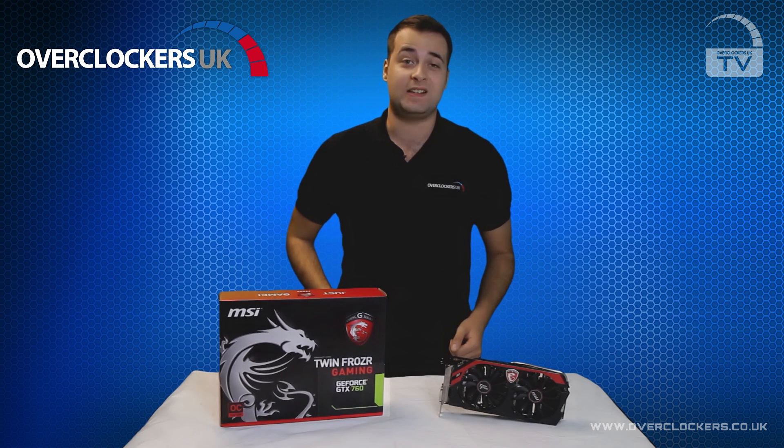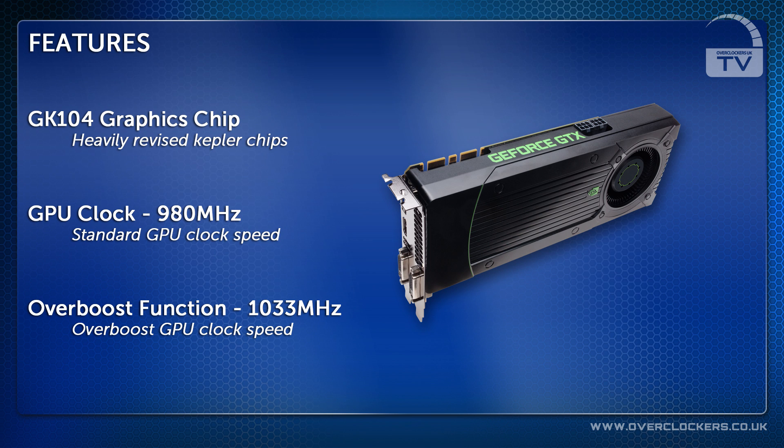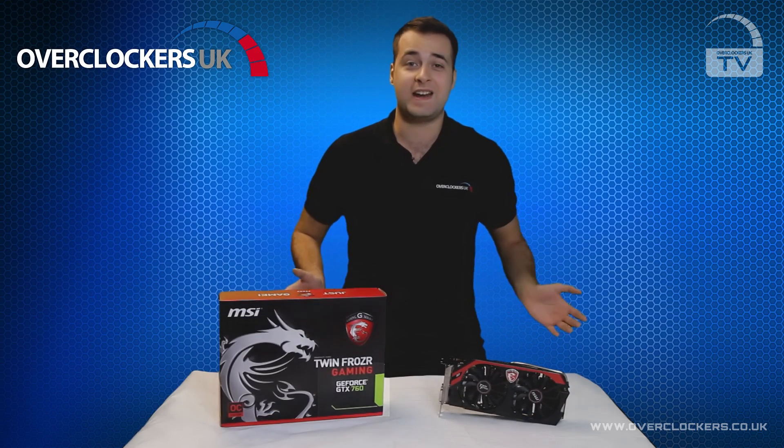The NVIDIA GTX 760 features a GK104 graphics chip, based on a heavily revised version of the Kepler chips seen in previous NVIDIA cards. The standard GPU clock speed on a reference NVIDIA card is 980MHz, with an overboost function of 1033MHz — an extremely fast speed meaning you can reach over 1GHz on any card.